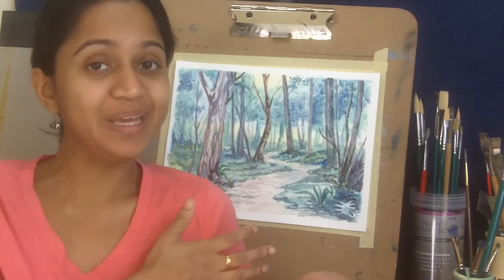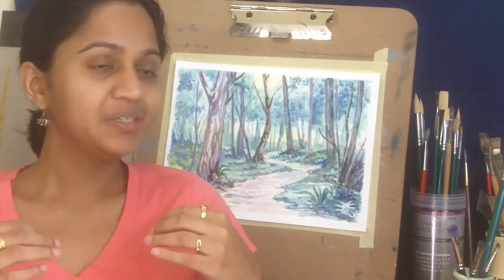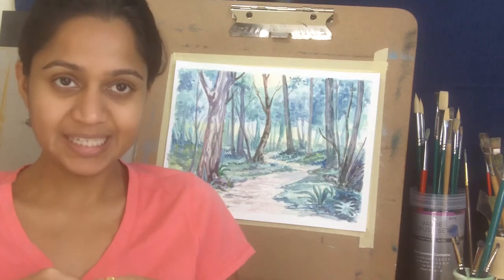Hello everyone, welcome back to Shiny Finance. Today we are going to paint this watercolor painting of a forest and woods. I had recently been camping in Brown County State Park in Indiana, and obviously the summer colorful woods inspired me to draw and paint. I'm going to guide you very step by step in this tutorial to create a forest or woods painting in watercolor.